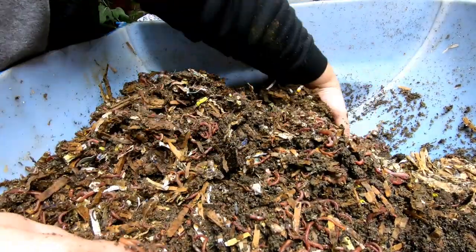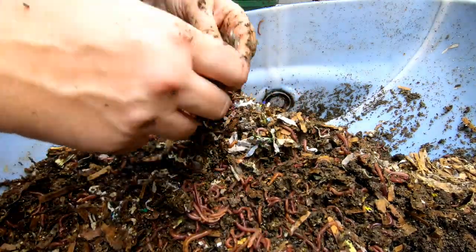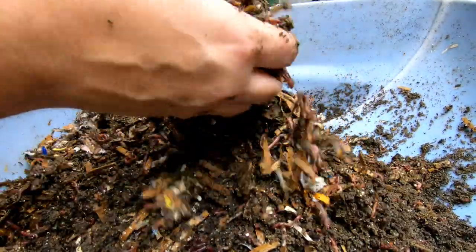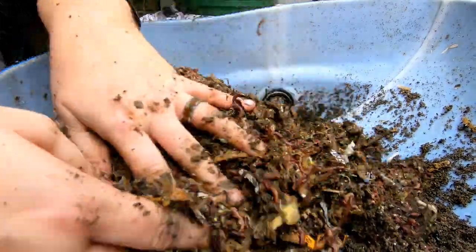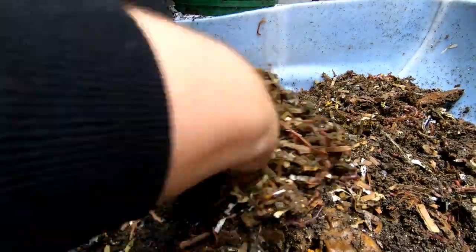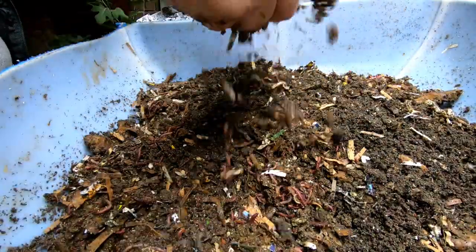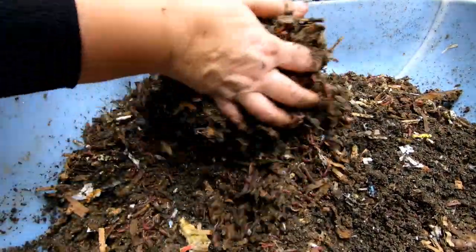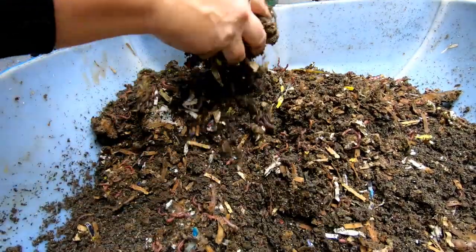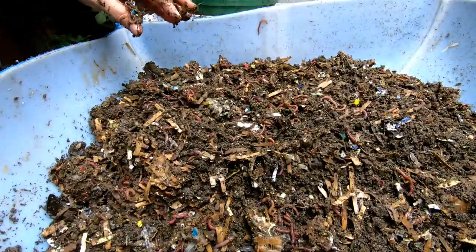Lots of worms, so I'm glad that they for the most part migrated out of the finished castings. Right now I have about 15 gallons in a tote that I just sifted off the finished side of the wedge. These guys are going to go live with the OG European Nightcrawlers that I got from Emily, the crazy worm lady. They're going to get mixed in with a completely different population — they're going to get a bunch of new friends to play with.